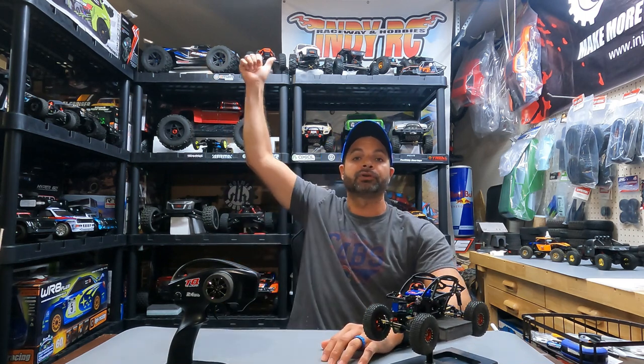Don't forget to support your local hobby shops. Bash, car, repeat. Hit that subscribe and like button and ring the bell so you can catch my next video. We'll see you next time.